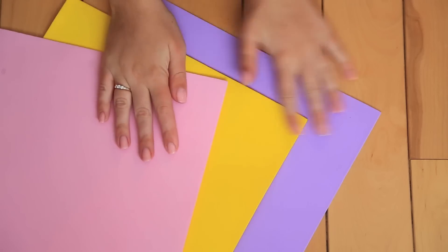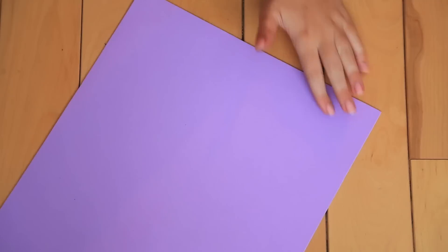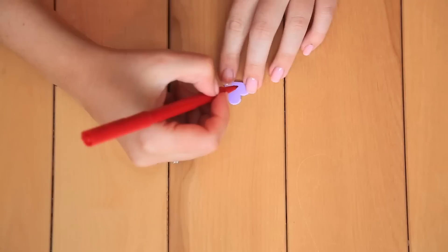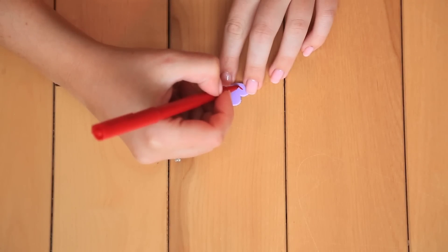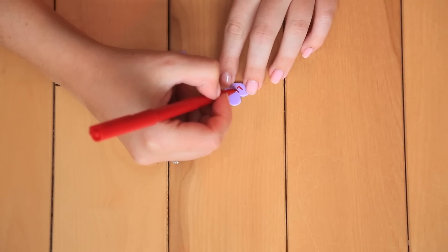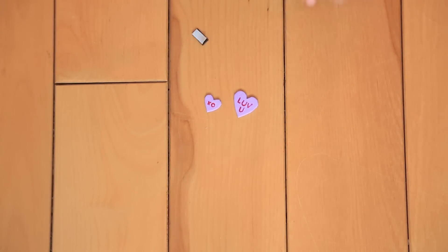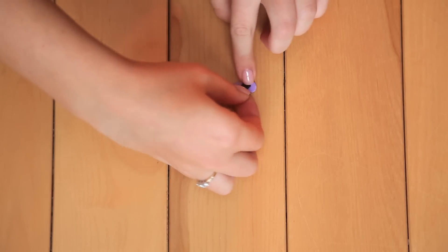For our mini Valentines, we used pastel foam and cut out little conversation heart shapes with tiny messages on them written with a red marker or Sharpie. We added little magnet strips on the back of some of them so that you can stick them on your friend's locker or your crush's locker when they're not looking.